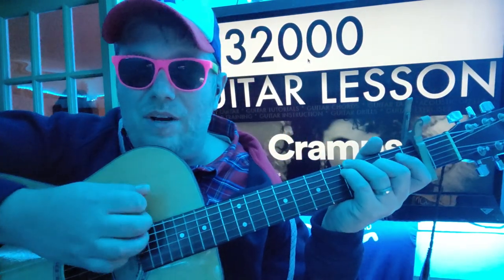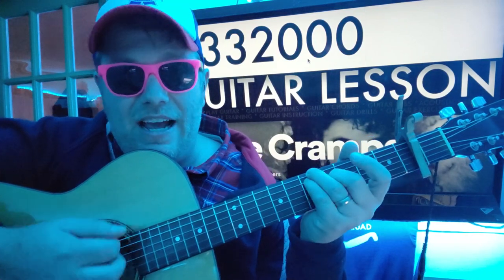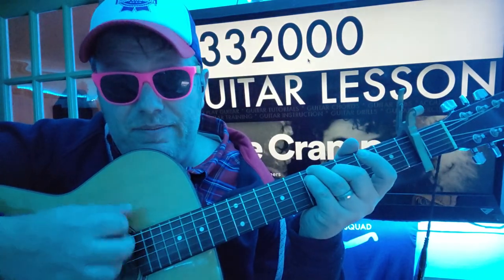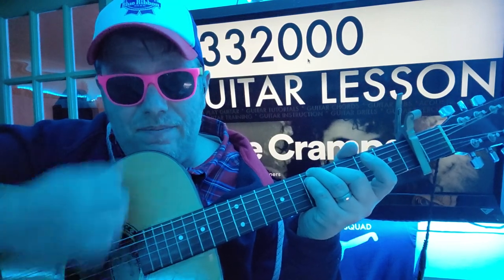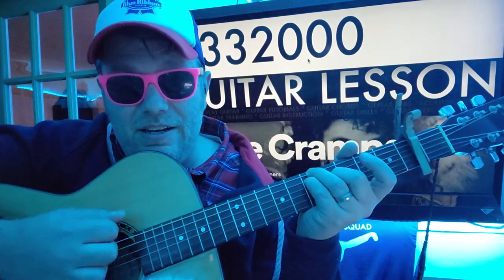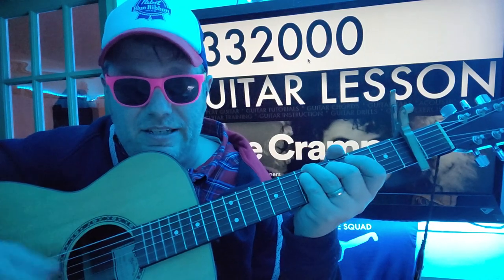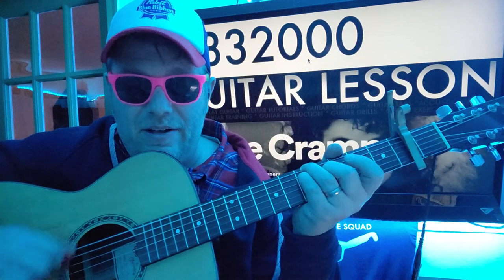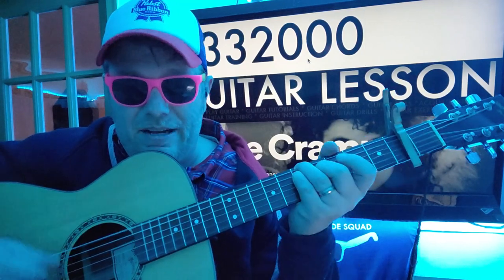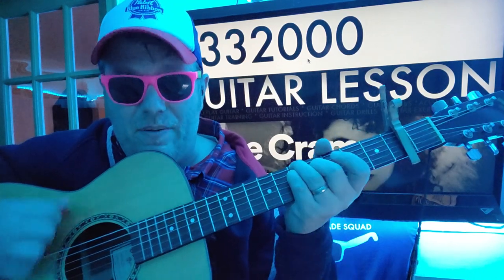When I'm playing these chords, I'm really concentrating on the strings that I have fingers on. I'm not doing a full strum — shorten it, keep it on the low end. Here's how your strumming is going to work: down, down, down, down, down, down, down-up, down, down, down, down, down, down, down-up, down.